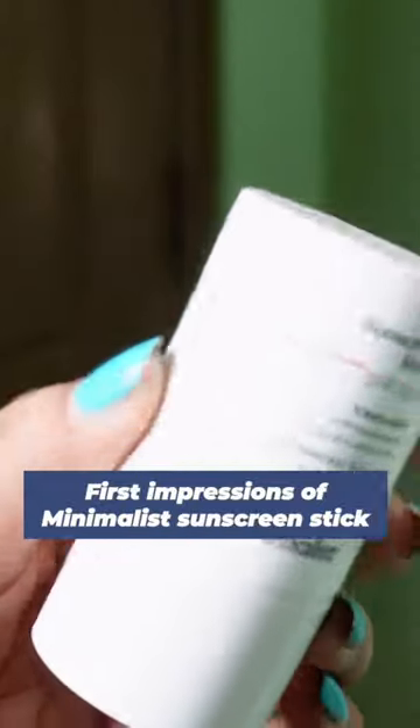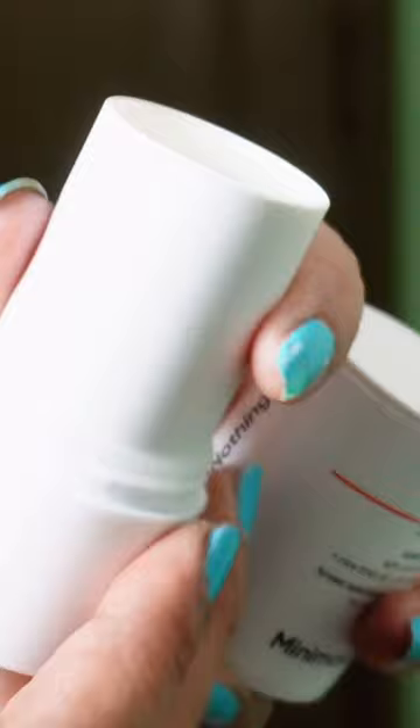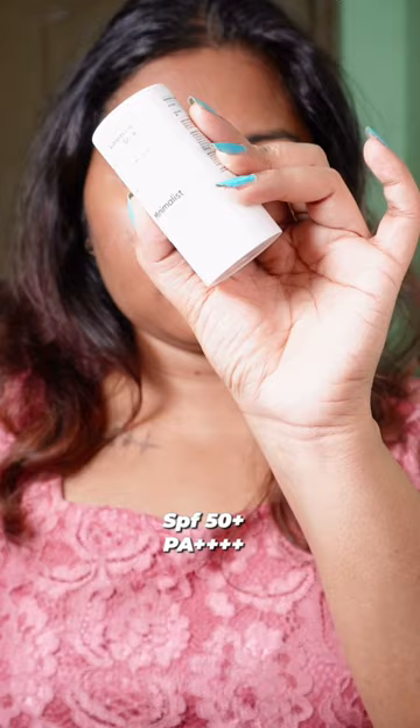I finally got my hands on the Minimalist sunscreen stick. It has SPF 50 plus with PA++++ and it also has rice bran oil and vitamin E.